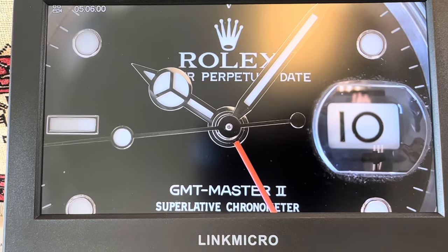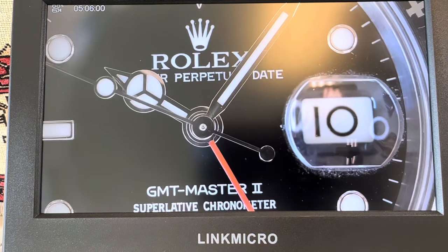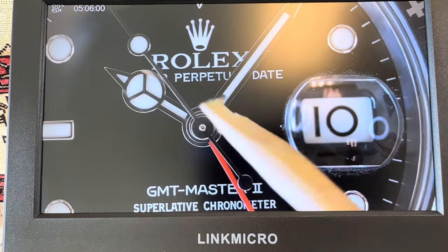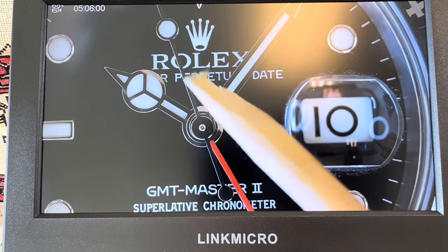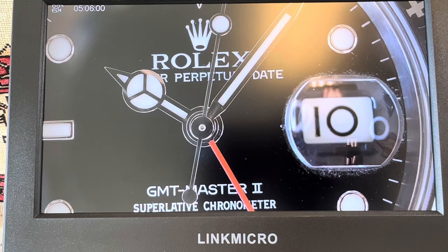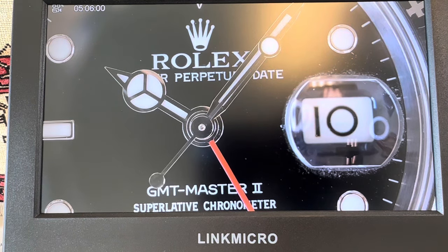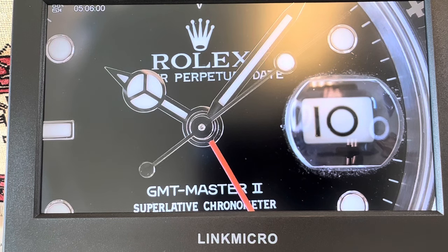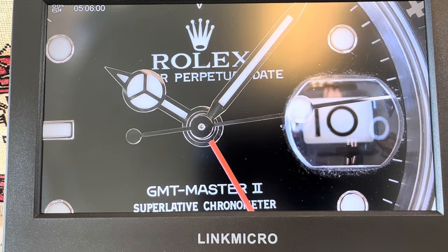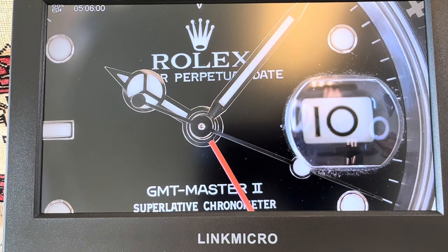This watch was something that I purchased that needed a new dial. Apparently the guy had it for sale saying it was defective because the L in the Rolex had a little break in the paint. That's not really something you could see with the naked eye. Thank you, Link Micro, for proving this to be true. So let's attach some more lenses.